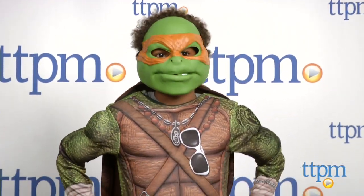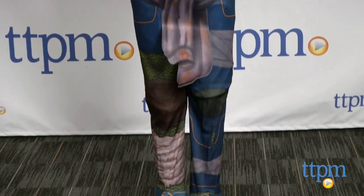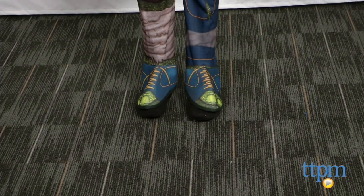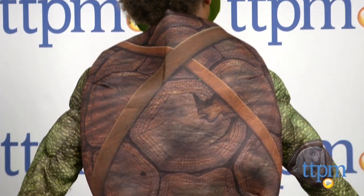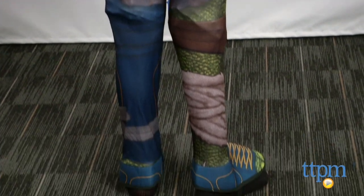This is a very realistic costume with printed details right on the fabric. The costume includes a padded muscle chest jumpsuit with shoe covers, mask, stuffable shell, and a belt. The shell can be stuffed with tissue or paper to give it some depth.